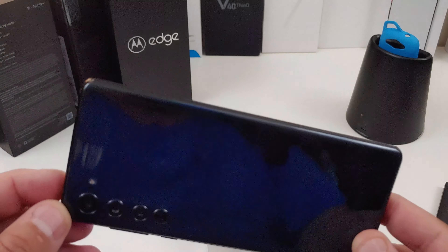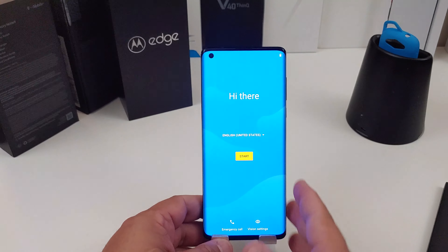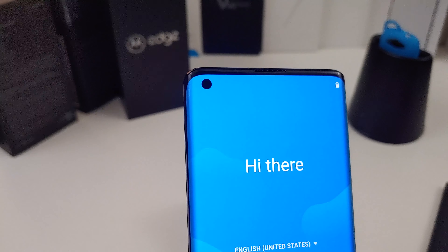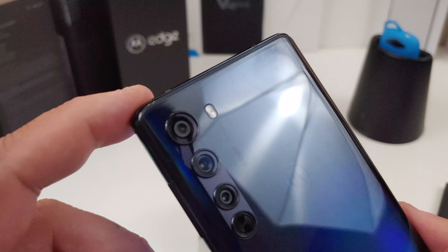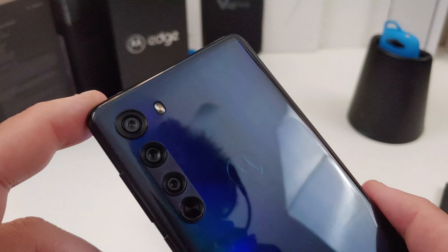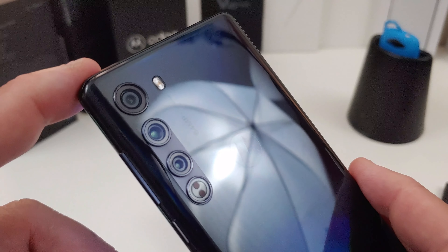The battery in here is a 4500 milliamp-hour battery, so they're promising about two days of battery life — we'll definitely test that out. It only comes with an 18-watt charger; I wish it had a little faster charging, but I guess it is what it is. The front camera is 25 megapixels and can shoot 1080p at 30fps. On the rear you have a 64-megapixel main shooter that can shoot 4K at 30fps, an ultra-wide and macro lens at 16 megapixels, and a telephoto lens at 8 megapixels.